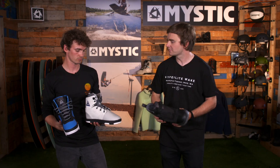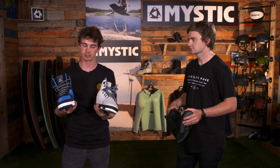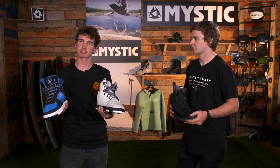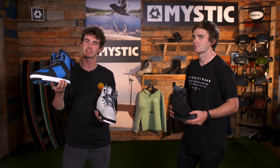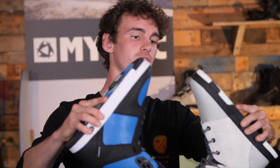Alternatively, you've got the more traditional system boots — a more conventional style for those riders who know what they're used to. We've got the distortion boot which is a little bit softer, again with a nice low cuff. The same with the relapse, which is a little bit stiffer. Both boots have a heat moldable liner and a really solid durable base that are ready to wander around the cable park all day.